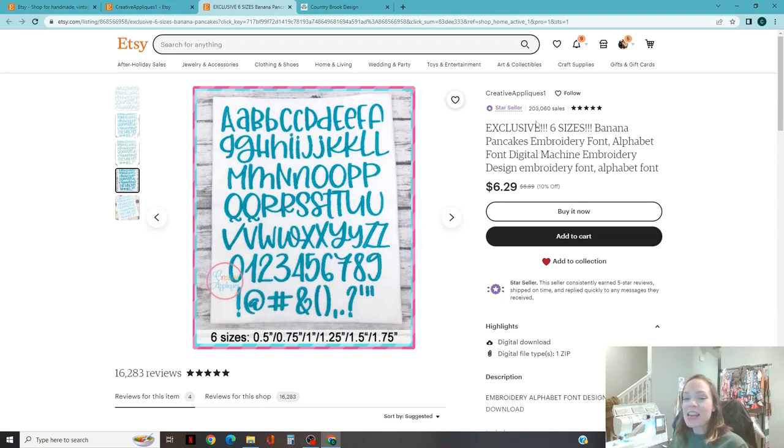Shout out to this Etsy seller — I think your fonts are awesome. If I were to give you any feedback, I would love a smaller font, like a 0.25, only because I do cat collars too. I am not a proponent of editing font sizes because I think it totally skews what you're doing. So it would be awesome if we could get a smaller font size — that's just my plug to this Etsy seller if they ever see it.